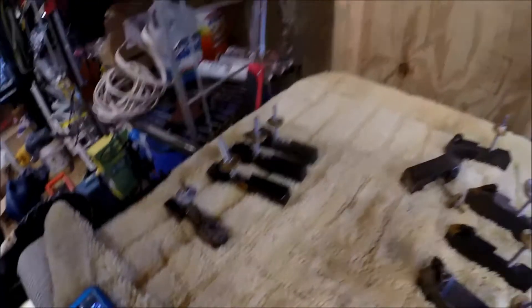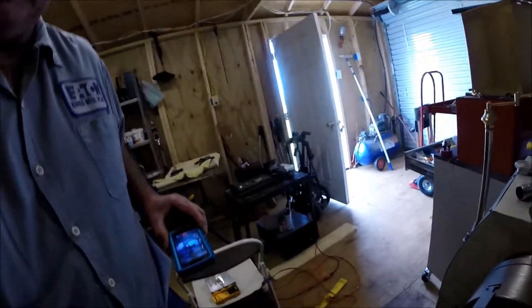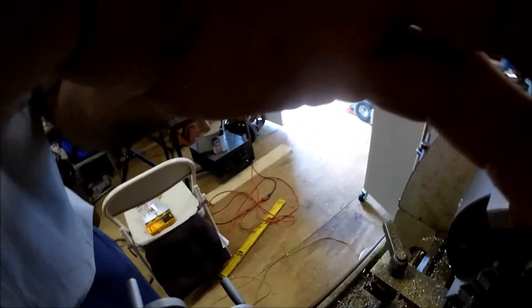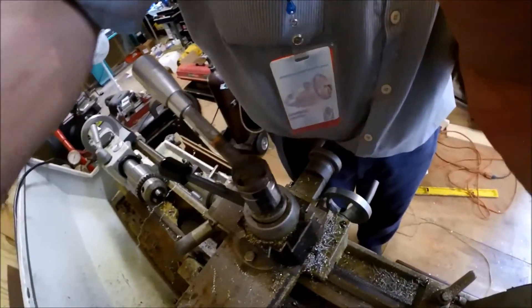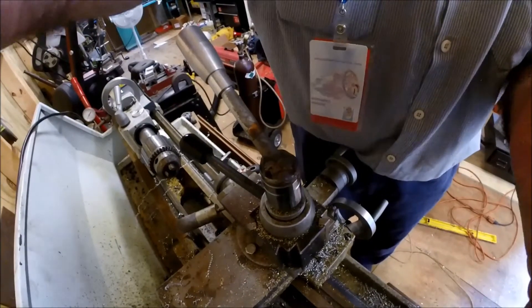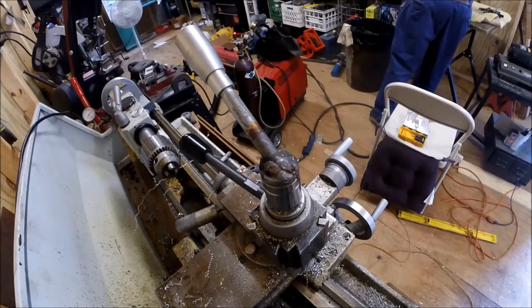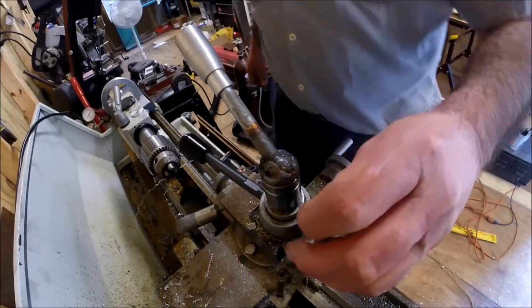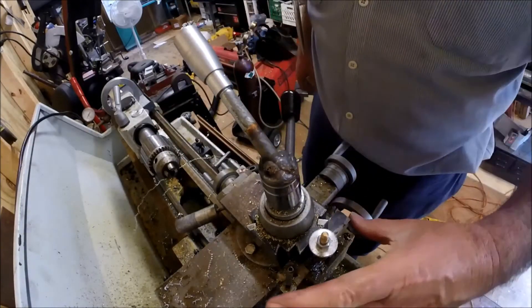I'm going to bring you right over here and set you on the lathe. This is to show you — this is nothing new, but I'm just doing a quick video for people who haven't seen this before, and because of the machining YouTube community I wanted to get it out there. See, these just fit right on your block just like this, and it's very rigid.